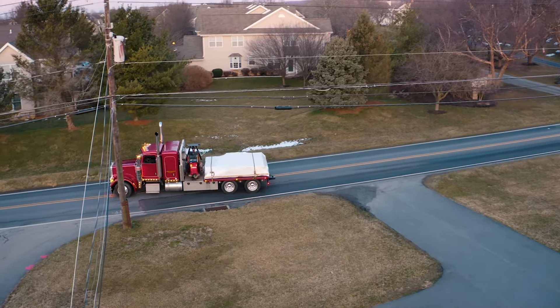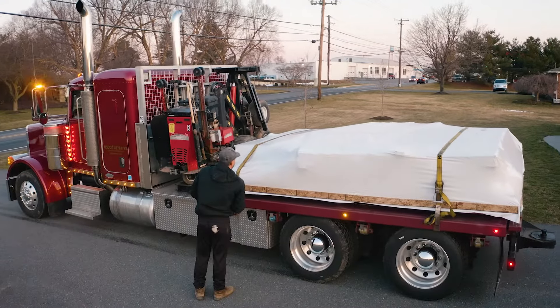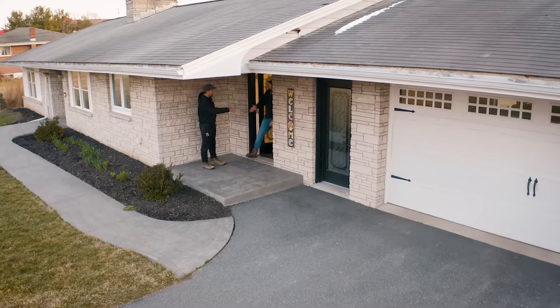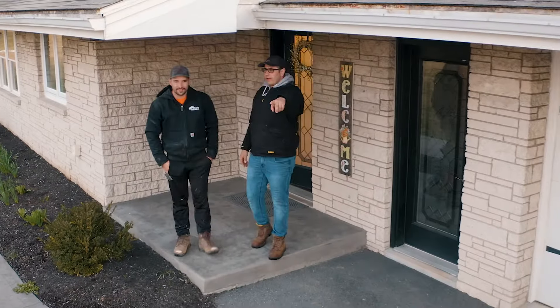Each shed kit is assembled at our shop right alongside our fully assembled buildings, using the same materials and processes. Your shed will be pre-assembled to ensure fit and quality, then disassembled, packed onto a pallet, and wrapped for protection during delivery.